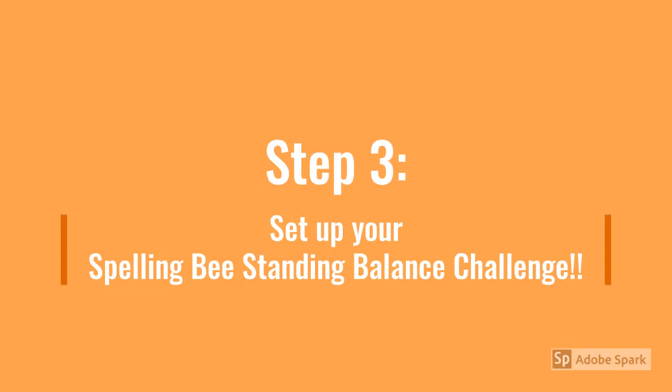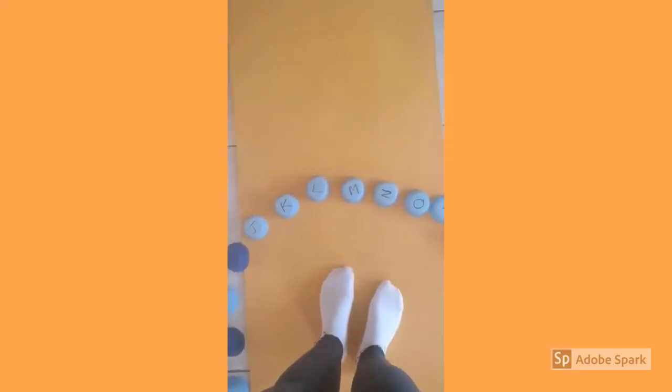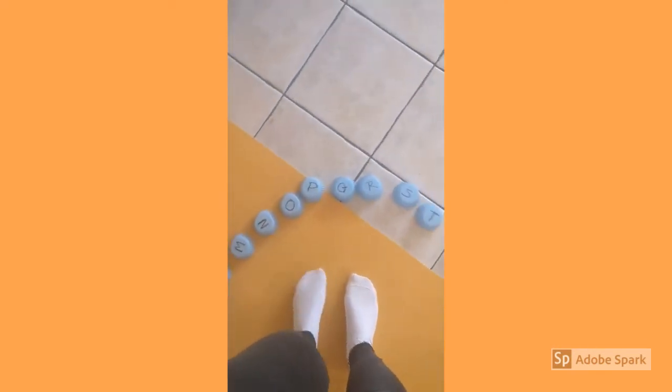Next, we're going to set up our spelling bee standing balance challenge. Place all of your letters of the alphabet around you in a circle. Have a mat underneath your feet if you need one, and have a wall close by in case you need to keep your balance while you practice the exercise.